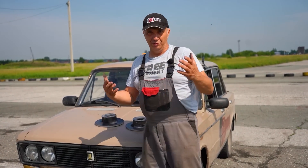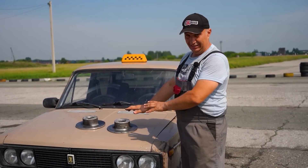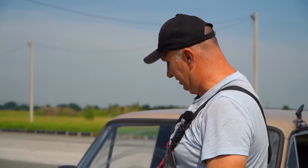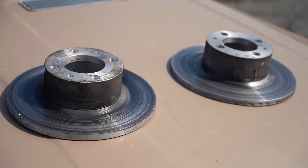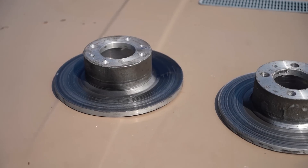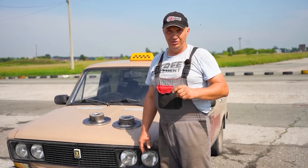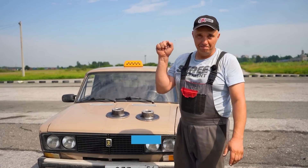And that does it for this experiment. By popular request, we've made a set of aluminum brake rotors. Though some people asked for drums, we decided to go with rotors. They work well at lower speeds, but their performance at high speeds is definitely lacking. And that's all I got for you — you saw it all for yourselves. Watch us, subscribe, send in your suggestions, comment. Catch you later.